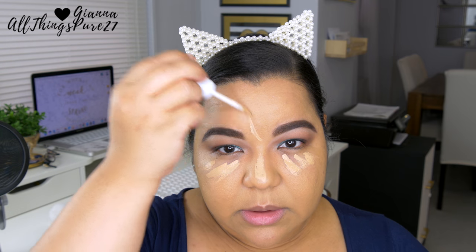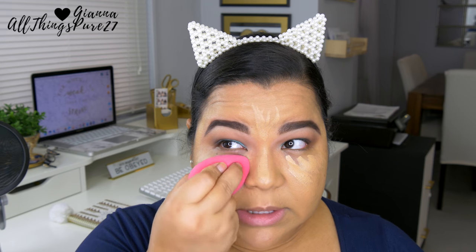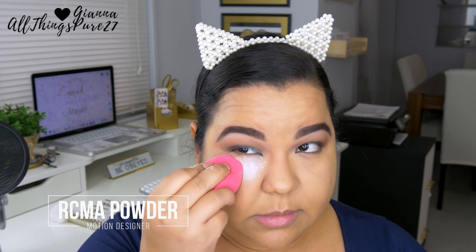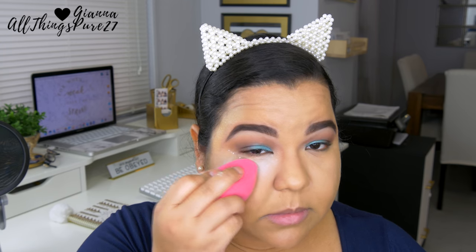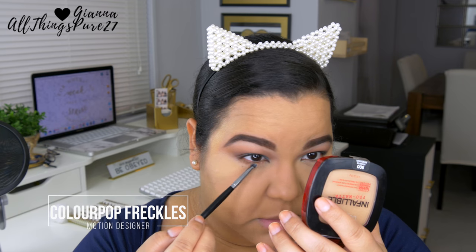Moving on to concealer, I'm using the new ColourPop No Filter concealer, which I reviewed last week — check that out if you haven't. I like it; it's a good product, though it's not the most pigmented concealer I own, but it's still very good especially for the price. I'm blending it out with my PUR cosmetics sponge, then setting it with the same sponge using RCMA No Color powder — I used to avoid this powder for the face but for the eyes it's proven to be really good.